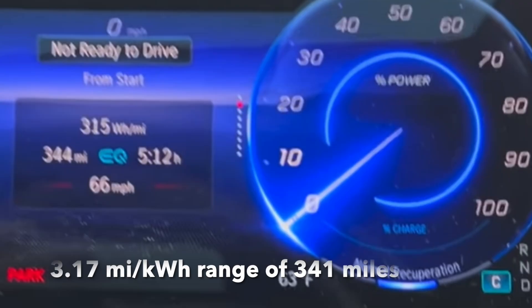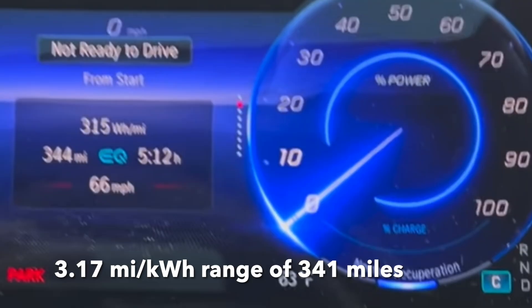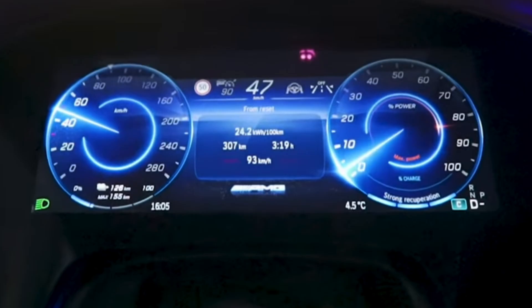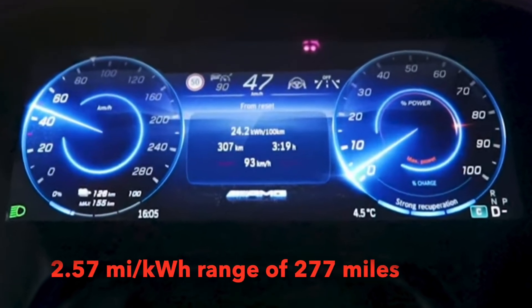This isn't solely my car — I share it. When the other driver tested perfect conditions, they weren't going more than 65 mph and got 3.17 miles per kilowatt hour, which is a 341-mile range. They drove very gently, switching between eco and comfort mode, with regen on normal, changing it back and forth depending on conditions.